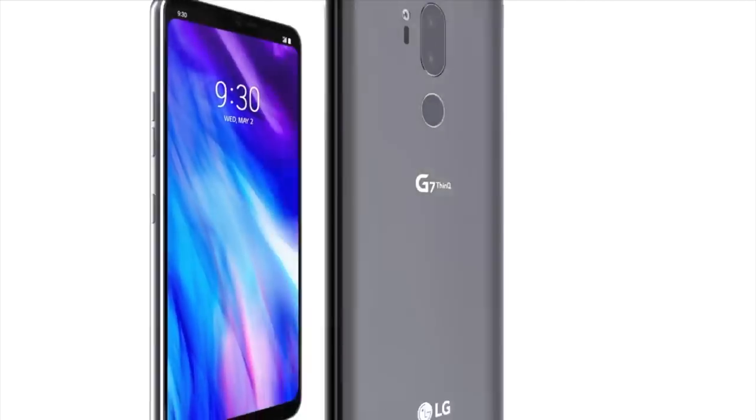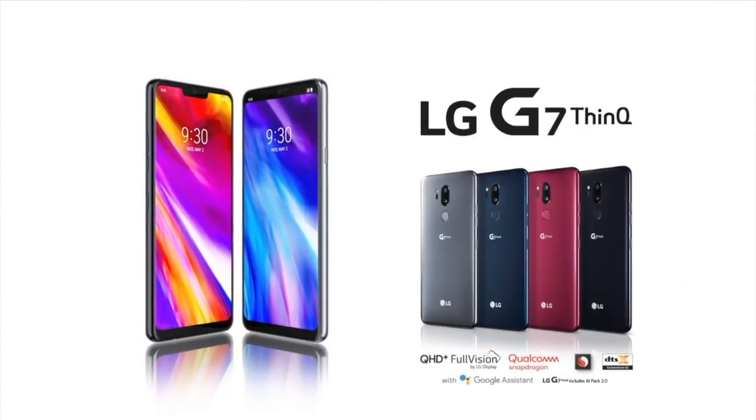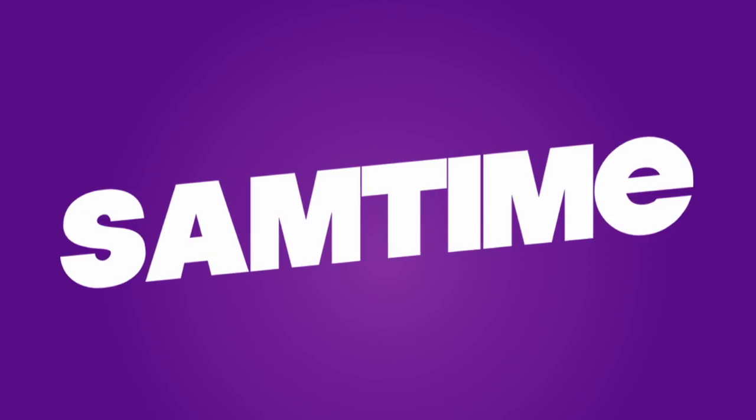The LG G7 ThinQ. Don't worry about lining up early for this one — I predict a very thin queue. Subscribe!